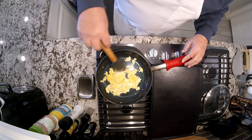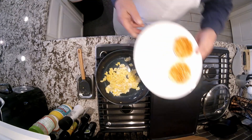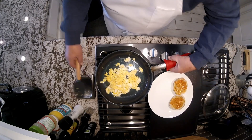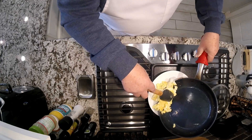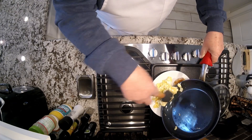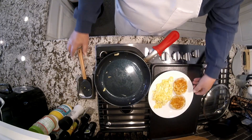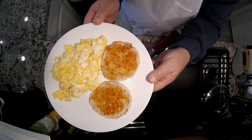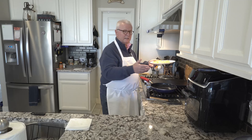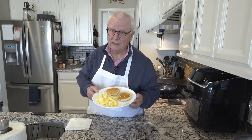That is just about it right there. Gonna bring a plate over and drop it onto the plate. That's what it looks like — perfect. Can you ask for anything better? I don't think so.